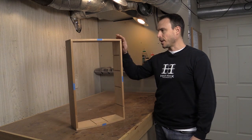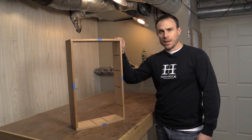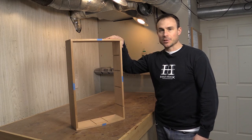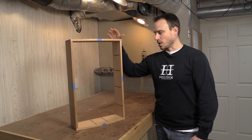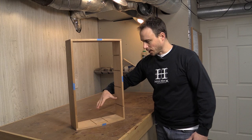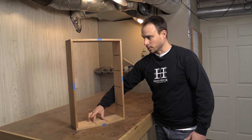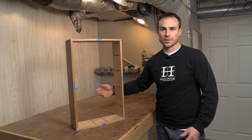Well, here you have the final glued-up case. Now that I have all of the dovetails glued up, that allows me to move on to the next phase of the project where I can fine-tune fitting the shelf here — or the top divider for the drawers — those vertical dividers, as well as cutting the shelves to final width.